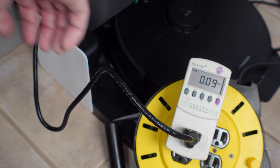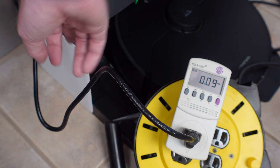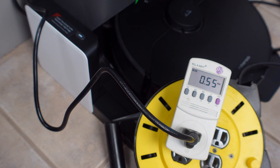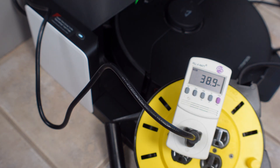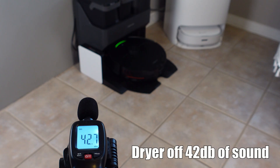Roborock did not give us any specs on the power, so we measured our own. Turning the dryer module on, it peaks at about 0.78 amps and quickly settles down to around 0.58 amps. It also uses around 38 watts of power. Both of these numbers are pretty low for anything that blows hot air, so I'm beginning to wonder about the effectiveness. As for noise, the module is whisper quiet and only increases around 3 decibels of sound from about 4 feet away.